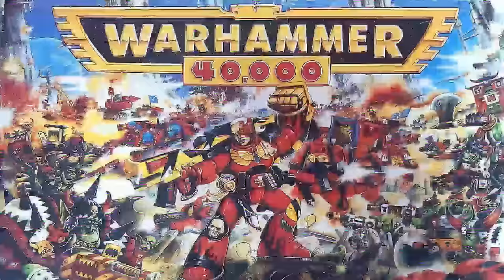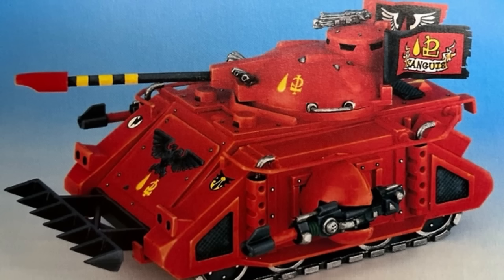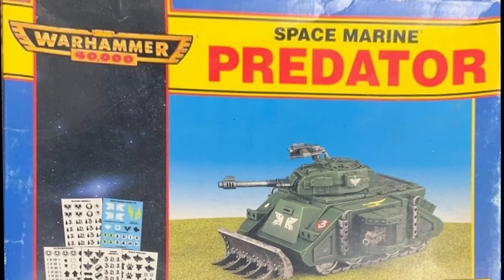When I was eleven, all I wanted for Christmas was Warhammer 40k stuff. Thanks to my school friends, I had caught the bug. There was little else on my list for Father Christmas that year. Amongst other box sets I received, I got the Predator kit, which unbeknownst to me would soon fall out of production, being replaced by two hybrid metal and plastic kits in 1996.